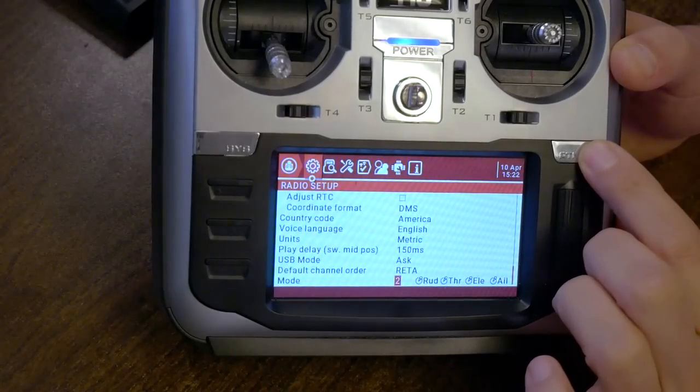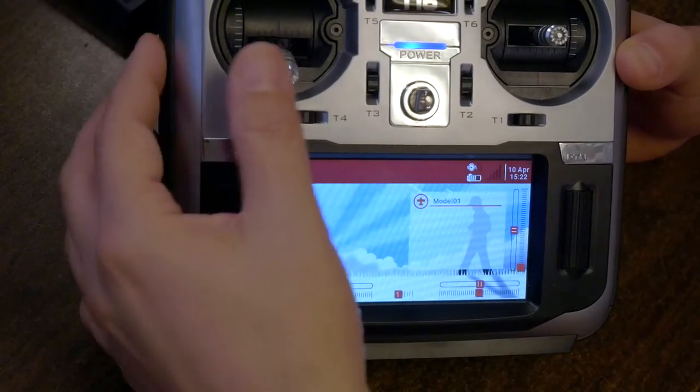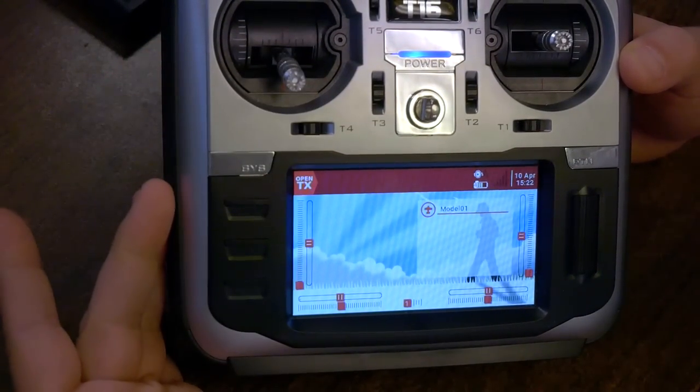VicFPV, you are the one exception if he flies in Mode 3. I did an interview with VicFPV about whether he thought it was a good idea for everyone else to fly in Mode 3 — you can check that interview out, it's linked in the video description. We're going to go with Mode 2 for now. So now it knows which one is my throttle, and we're good there.